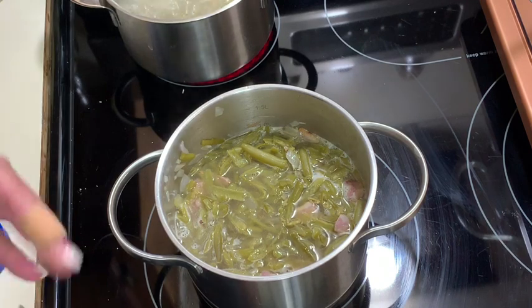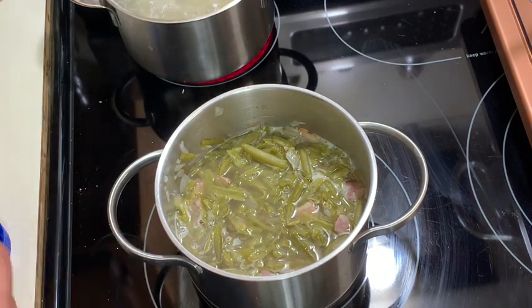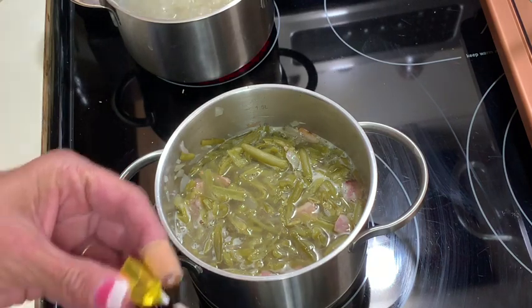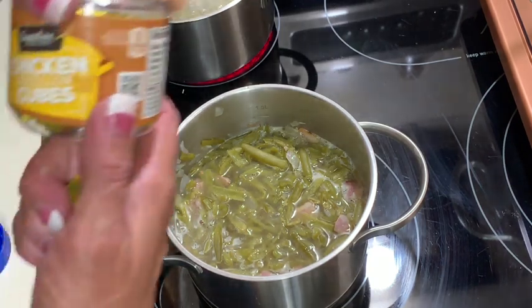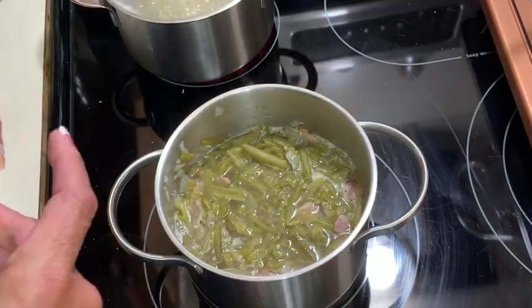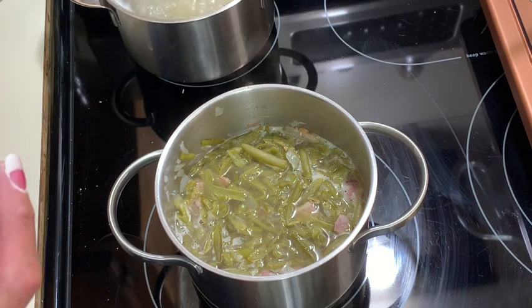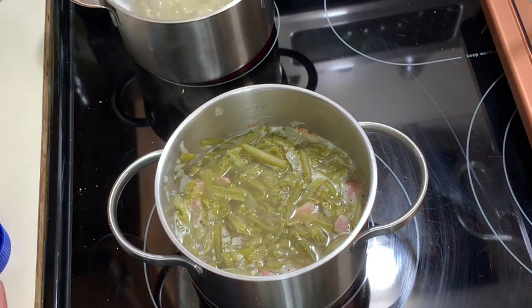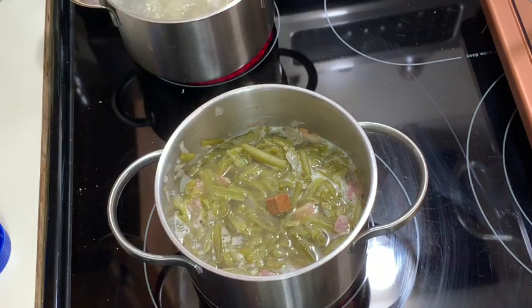Next time if you follow this recipe, drain both cans of green beans. I don't find there's enough chicken flavor from the stock alone so I'm going to add a bouillon cube — actually two, because I love that chicken flavor and these particular cubes aren't salty.